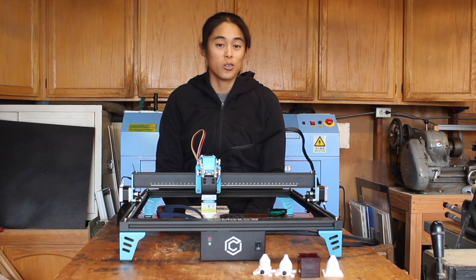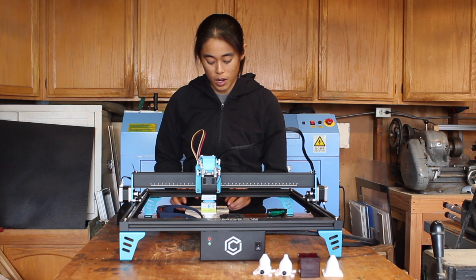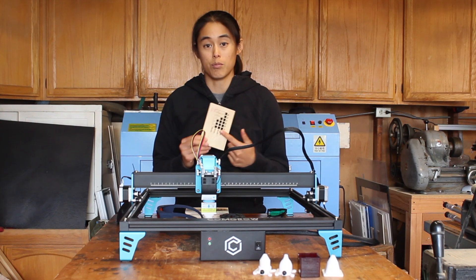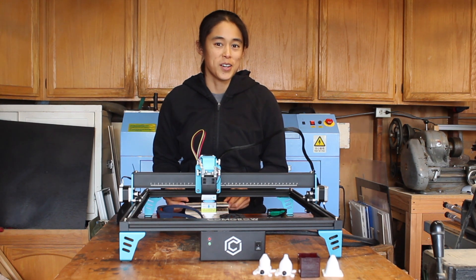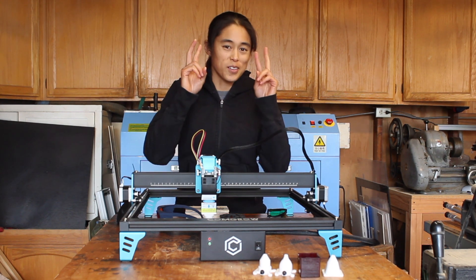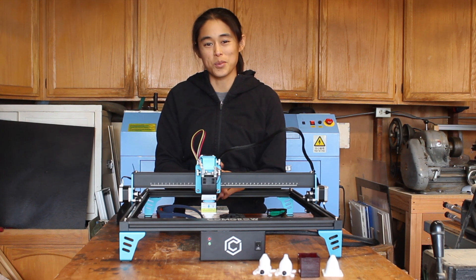So in conclusion, if you plan on doing a lot of engraving or cutting of wood, then improving your air assist with the pump is a great way to get much cleaner parts. Can't really say we can draw a conclusion on the laminar nozzles — I don't think I really did that right, so I have to think a little bit more about that.